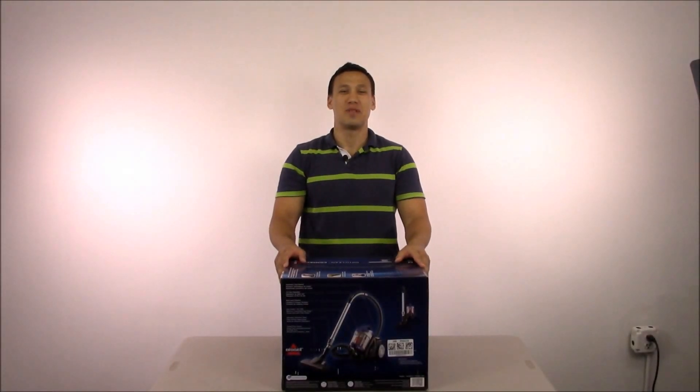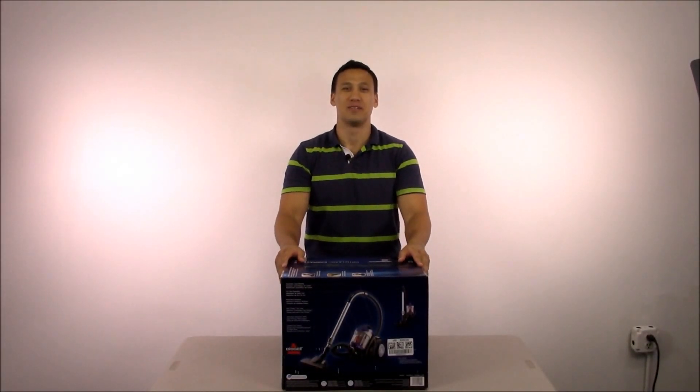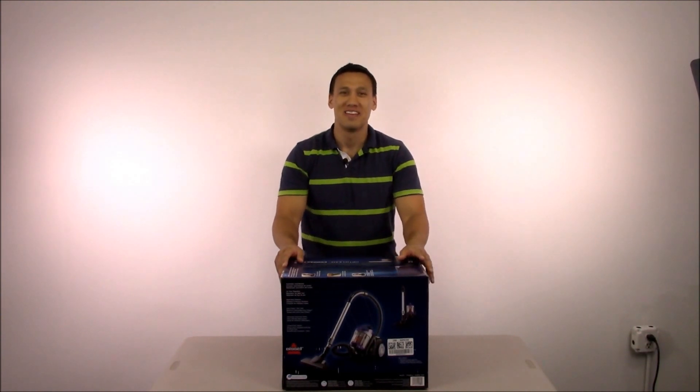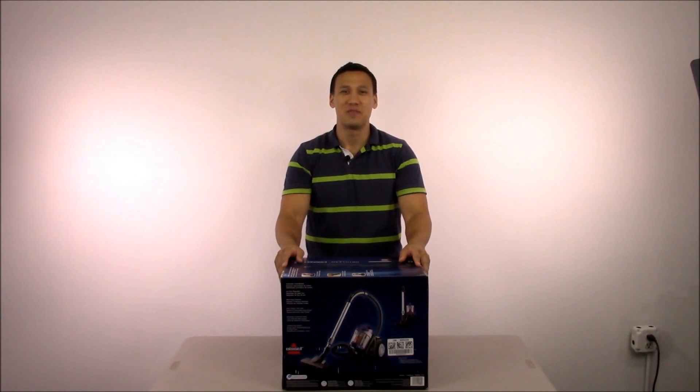Hi there, this is Eric with Prints and Supply. Welcome back to our YouTube channel. Today we're going to be reviewing the Bissell OptiClean Cyclonic Bagless Canister Vacuum Model 1535. This is a best-selling vacuum on Amazon.com priced at $89.99. If you'd like to find out more information, please click on the link below to be taken to the Amazon product page.